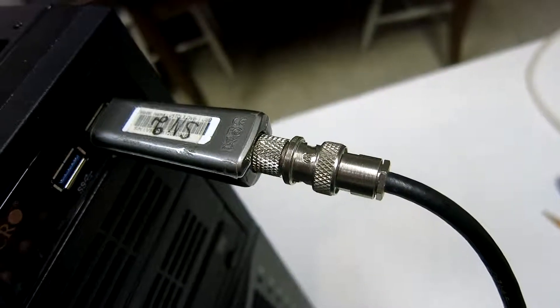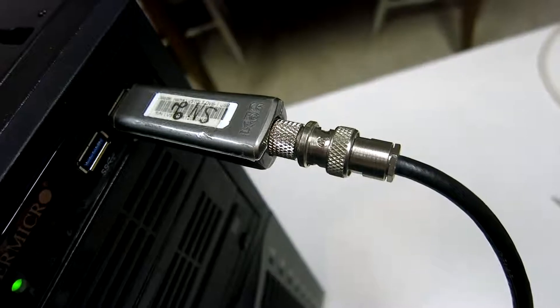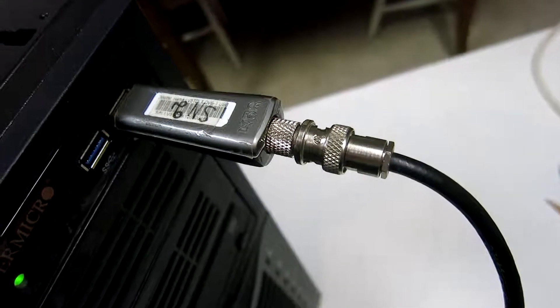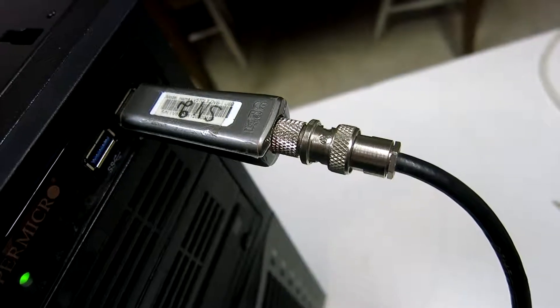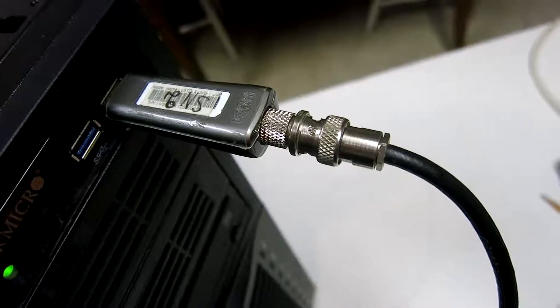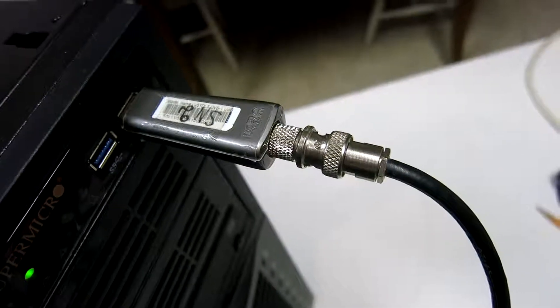This is an RTL-SDR dongle with an E4000 tuner in it. I'm going to calibrate the signal levels to get correct indications in dBm in Linrad using this dongle.